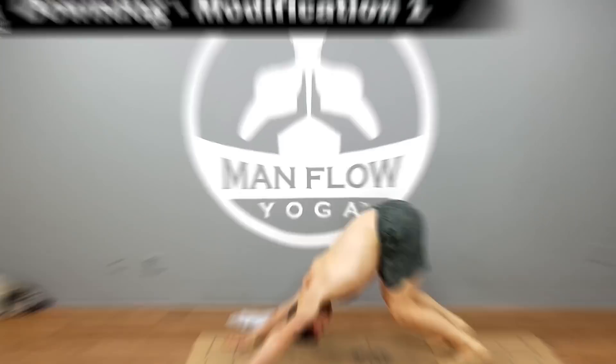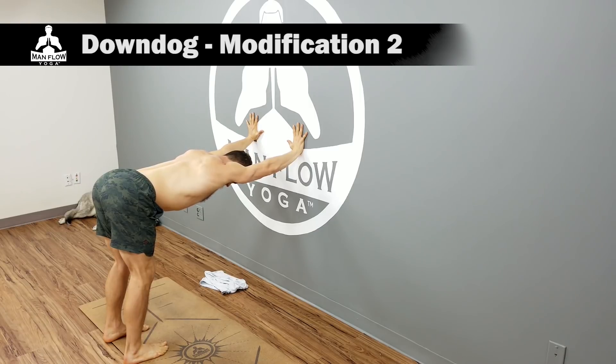Number three, you want to make sure that you're using the proper modifications or progressions. If you are new to yoga or don't have a high level of fitness, you want to make sure that you're doing yoga in a way that's appropriate for your flexibility and strength levels. That means you could use a wall, bend your arms, use a strap, or use blocks — but you want to be sure you're doing the proper modifications for your current fitness level. If you're not getting that from your current yoga instructor, you'll want to seek out a yoga resource that can help you with that.